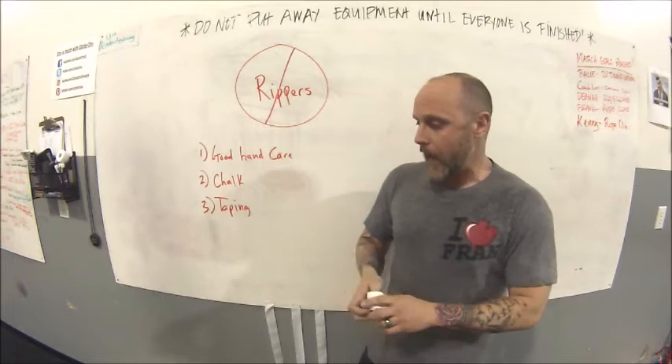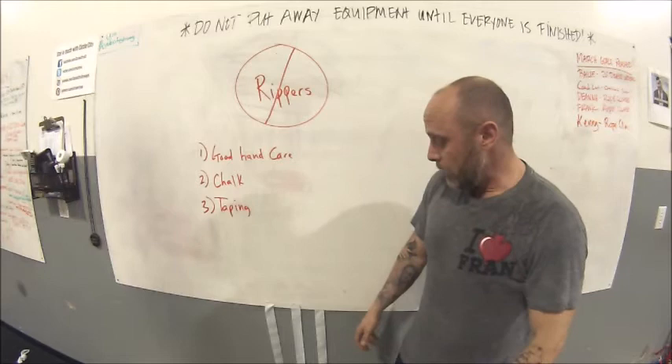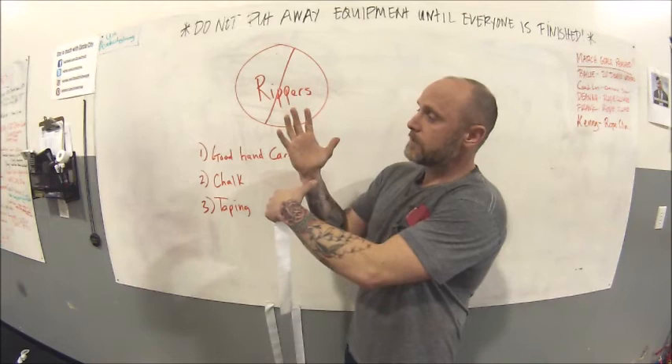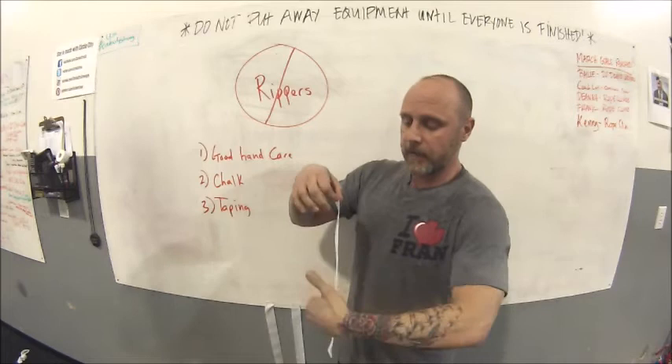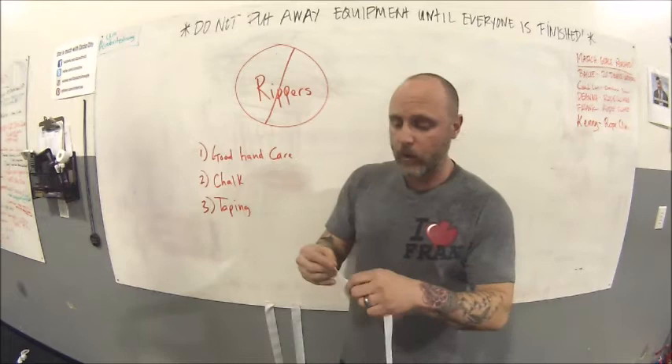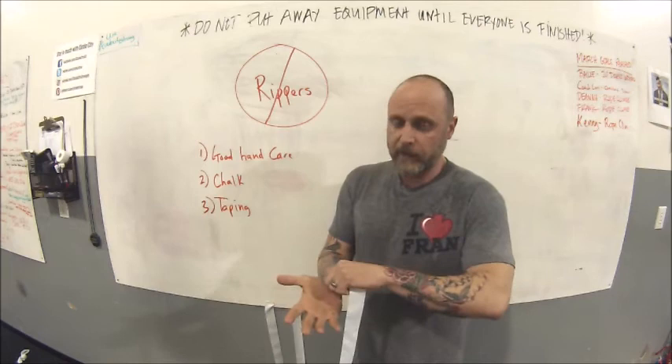I learned a technique going through my RKC kettlebell training that works really well — it mimics a gymnastics grip. It requires three pieces of tape. Each piece needs to be long enough to go from the base of your wrist all the way up around your finger and back down again. Some folks like to double up the tape back-to-back to reduce the stickiness that causes rolling, but if you do it right, there's no rolling issue — this has lasted me through any workout, including the hundred-rep kettlebell snatch test.